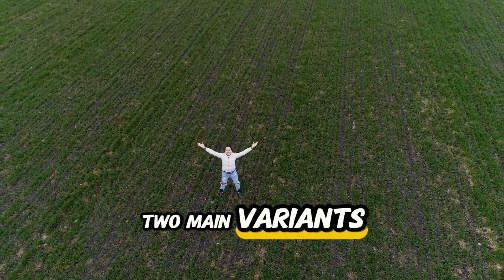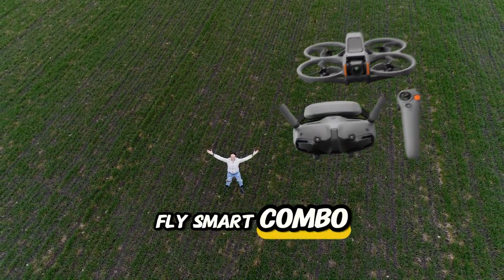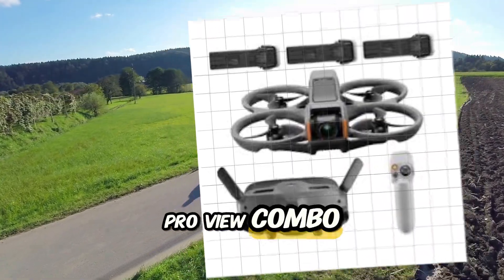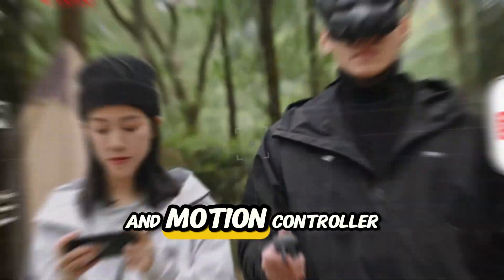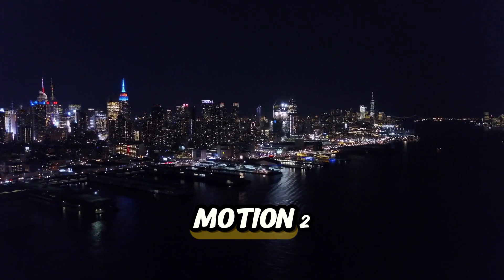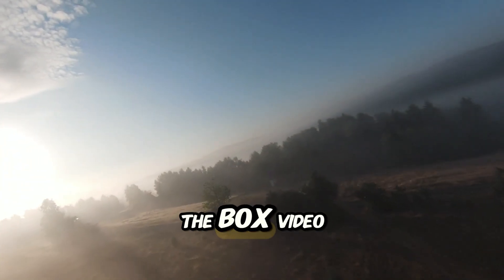It comes in two main variants. Number one, the DJI Avatar 2 Fly Smart Combo. Number two, the DJI Avatar 2 ProView Combo. The ProView Combo includes the DJI Goggles 3 and Motion Controller 3, while the Fly Smart Combo comes with the RC Motion 2. Both versions offer an immersive flight experience right out of the box.